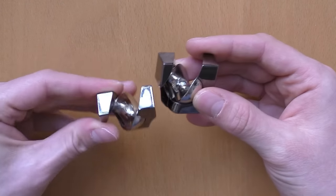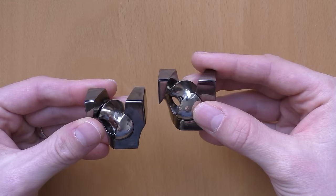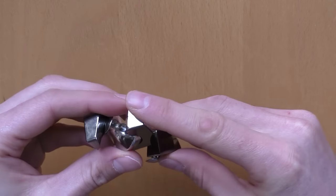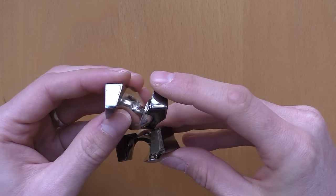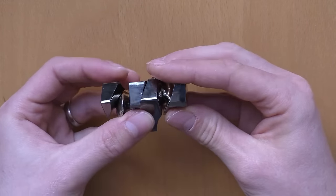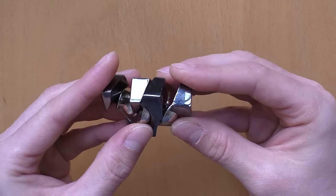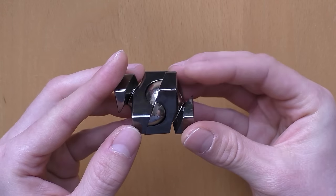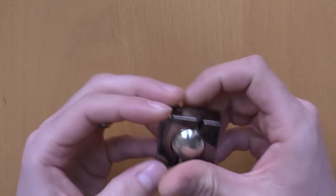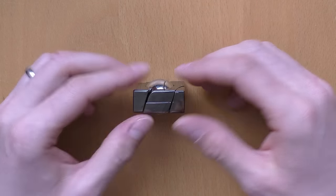To assemble it again, you need to align this edge, this edge, and this one on both sides like this. Then you put one part behind the other one, put them together. Now the marble shifted again — I need to align it again, put them from the rear and together, and then just as you did during the disassembly, shift them in. And that's it — it's magic!